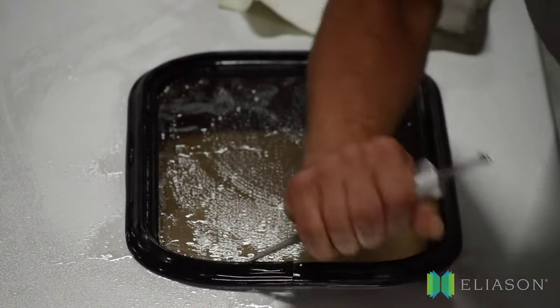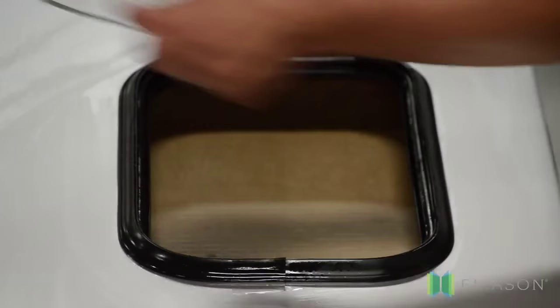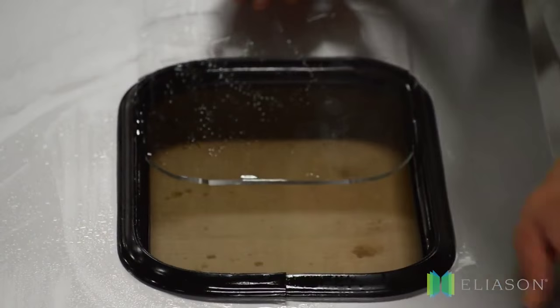Number two: gently pop out the old window and remove it. Number three: spray the inside of the gasket, where the old window was, with lubricant and slowly slide the new window into the gasket track.